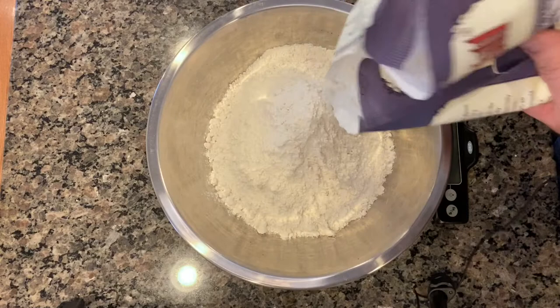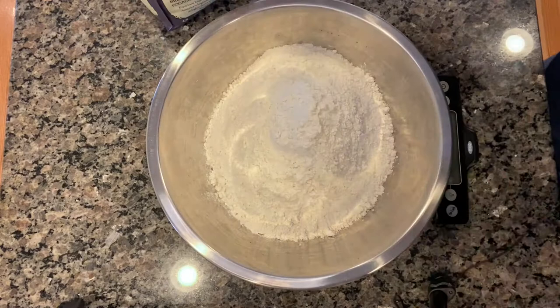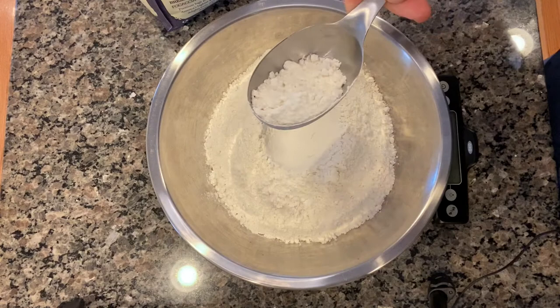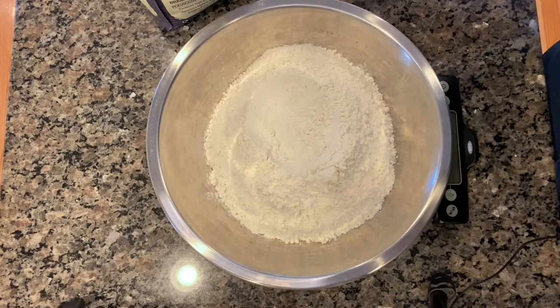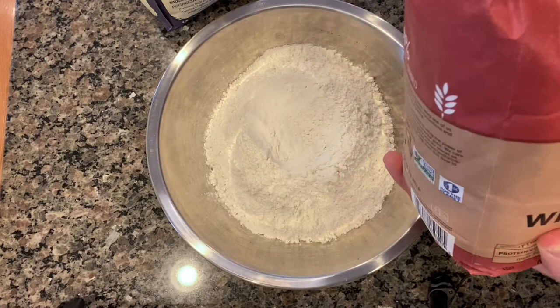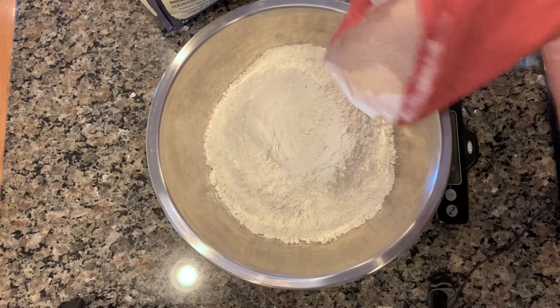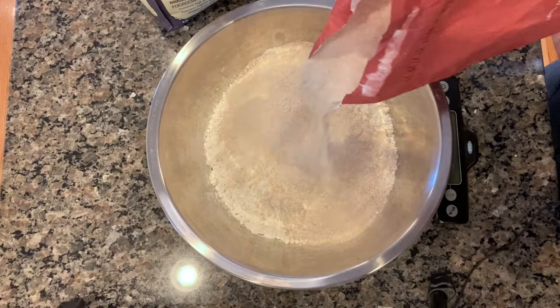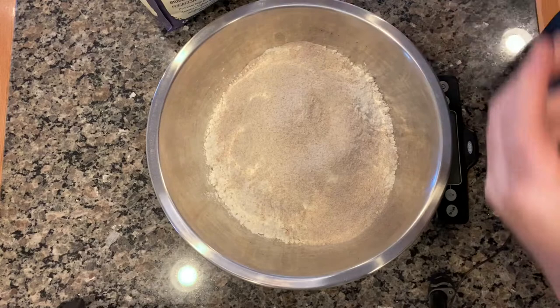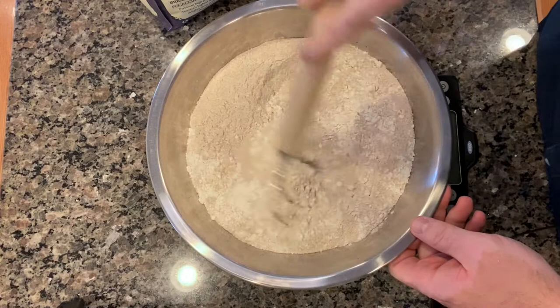You can take out the excess with a spoon — that's why the digital scale is so important. So we get right to 900 grams, 901. Then I add 100 grams of whole wheat flour — any brand. This gives it a little nuttiness and depth of flavor so it's not just all white flour. So 100 grams of that. Then I take my dough whisk and mix it together — very simple, very easy.